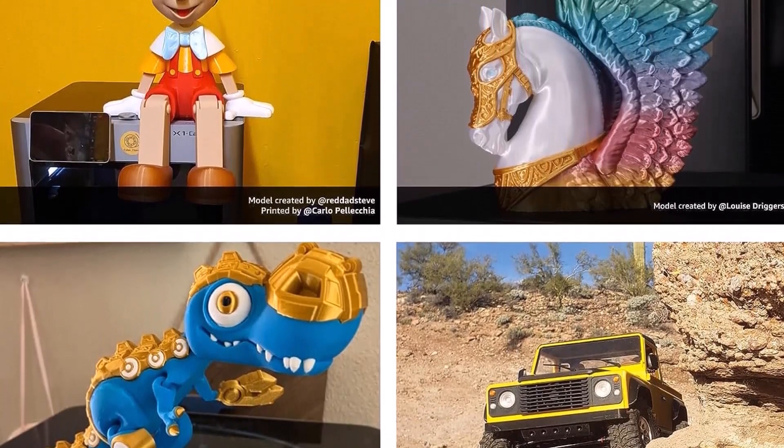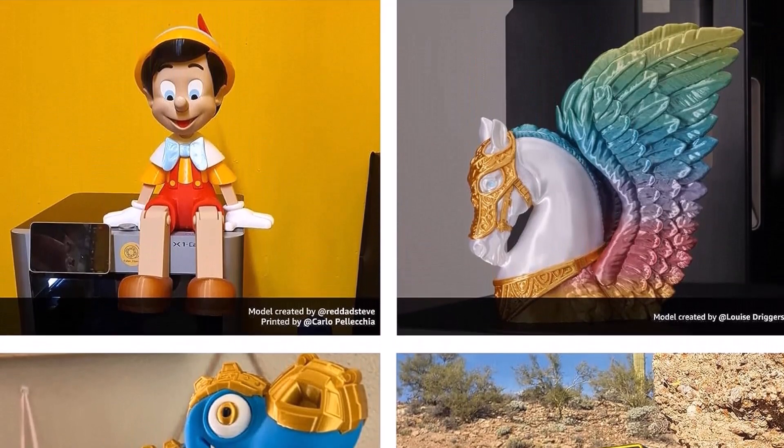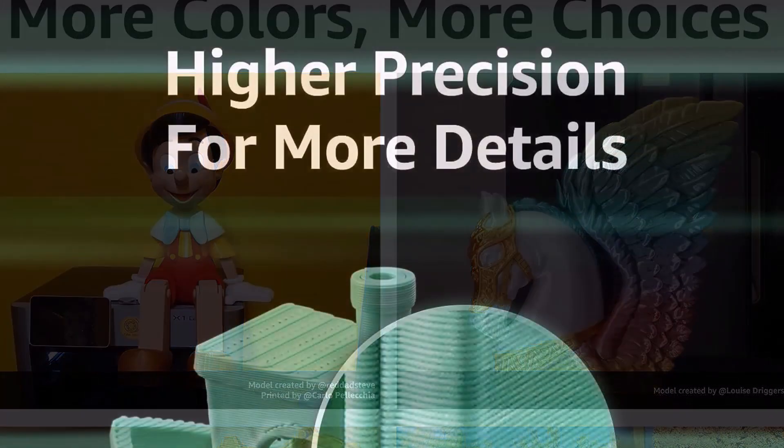The Bambu Lab P1P is ready to go out of the box and includes an automatic bed leveling feature, so you don't need to go through the cumbersome process of adjusting heights or offsets before you start your prints. It also has a